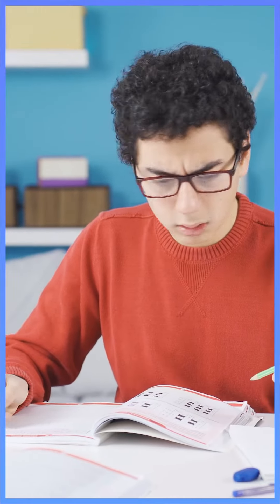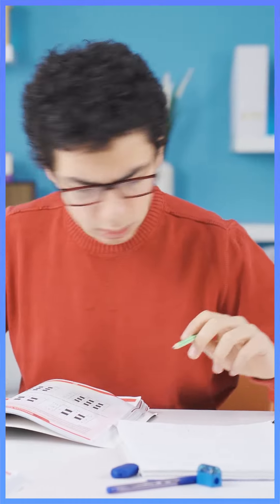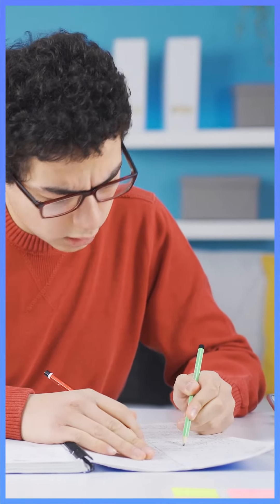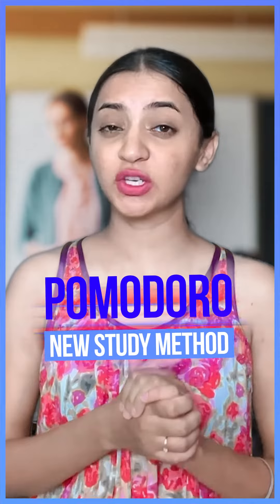Hey everyone! Do you have to stay focused on the exam? Like you sit and start over-thinking? Then don't worry, because you don't have to worry about all these things. To tackle this problem, we will introduce you to a new study method.